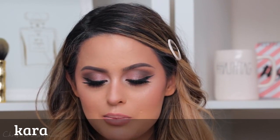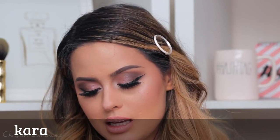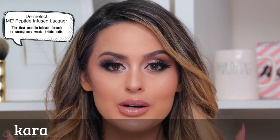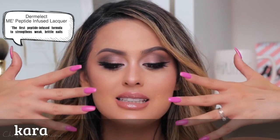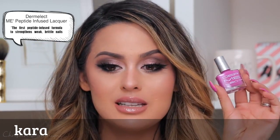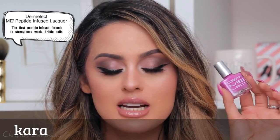Now we're on to the final step — the lip. I'm going to use the pickup liner from The Balm in I Really Dig You because it looks like a dirt color, and that's the kind of color I like. Then I'm going to take this MAC Cream Sheen Glass. In case you guys are wondering what I'm wearing on my nails, this is a nail polish from Dermalect — I got this from my Ipsy Glam Bag and it's in the shade Unscrewed.